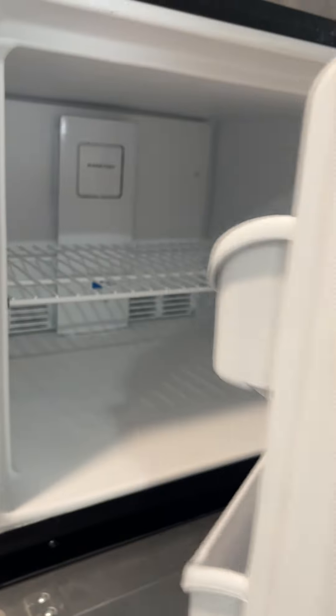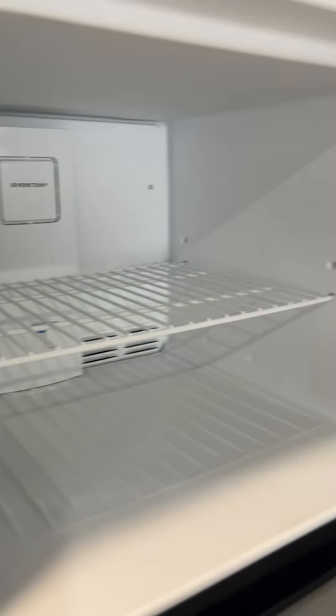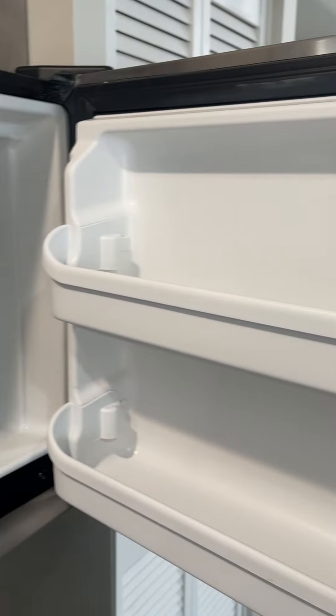I'll show you guys the freezer now. Same thing up top — really really nice. I love this freezer. You can fit a whole bunch of stuff in there as well, and on the side here you can fit stuff in the door too, which is really cool.